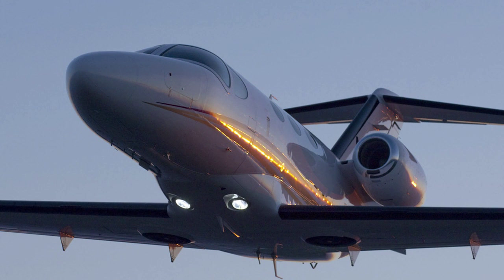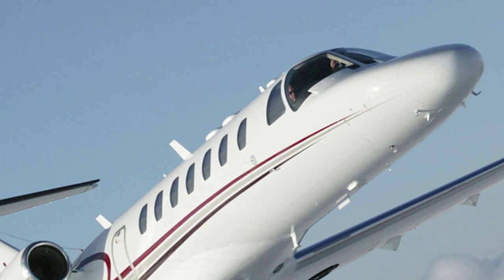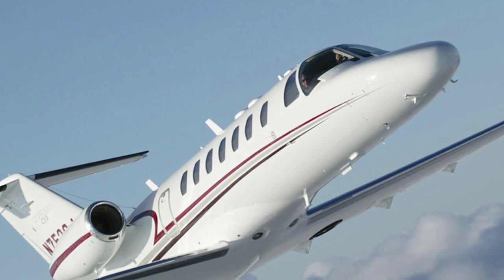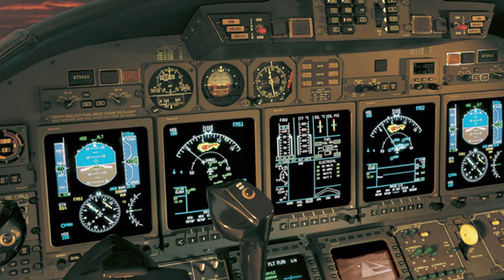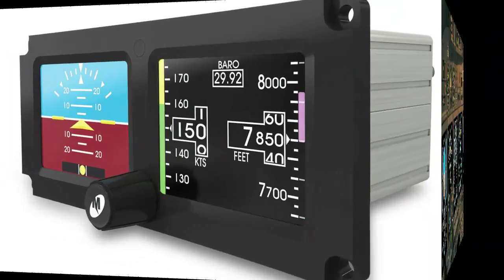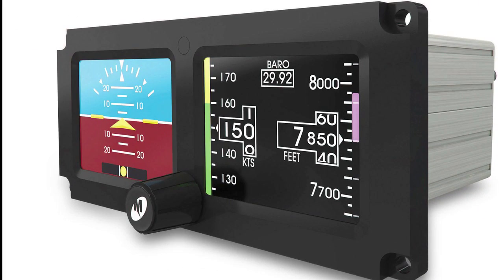Hello everyone, this is Paul Bertorelli reporting from NBAA in Orlando, Florida. Every new airplane that comes out of the factory these days has a glass panel, and every one of those needs some kind of a backup gyro. That's opened up a new market for these kinds of instruments, and here's one from Mid-Continent Instruments and Avionics called the SAM, or 2-inch Standby Attitude Module. Here's Tom Genovese to tell us about it.